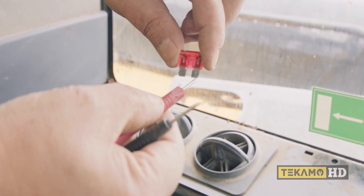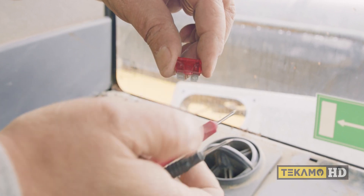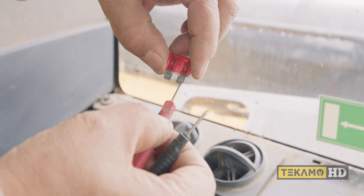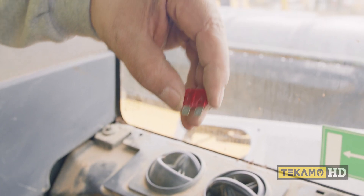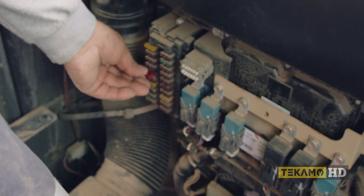Whenever you pull fuses, always look at these little spade connectors — sometimes they do corrode. That's why it's nice to pull them out. This fuse is different; it popped, and we're going to find out which fuse it is.